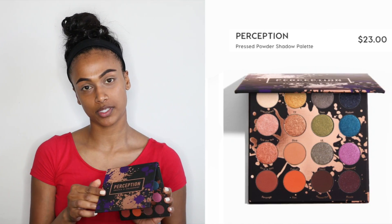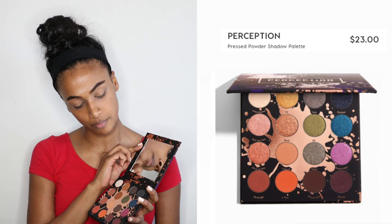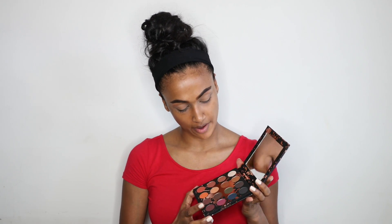Hey guys, welcome to my YouTube channel. For today's look we are going to be creating this bold smoky eye using the Perception palette by Makeup Shayla. She recently collabed with ColourPop and her collection is bomb. If you guys want to see how I got this look then please keep on watching. To start off for my eyes I'm going to be using the Perception palette by Shayla and ColourPop — such a bomb palette, it has every single color in it.